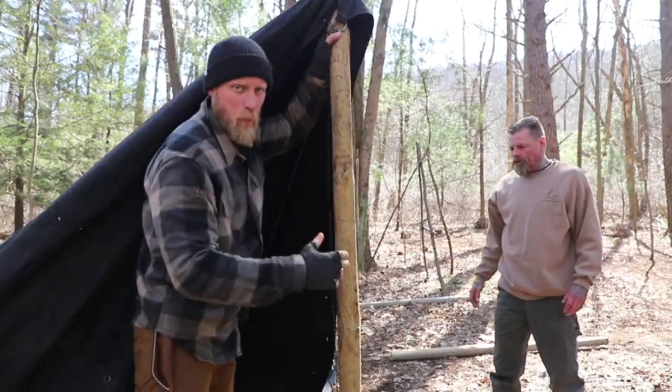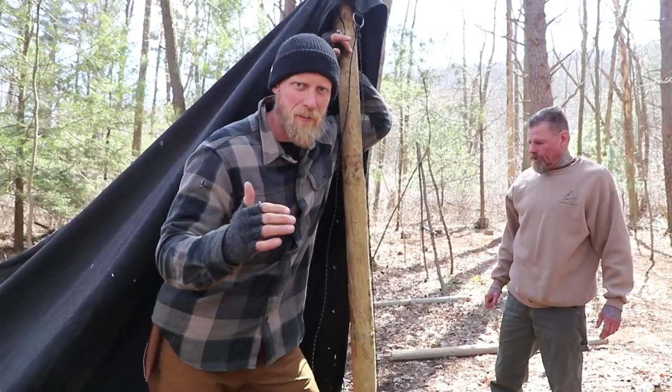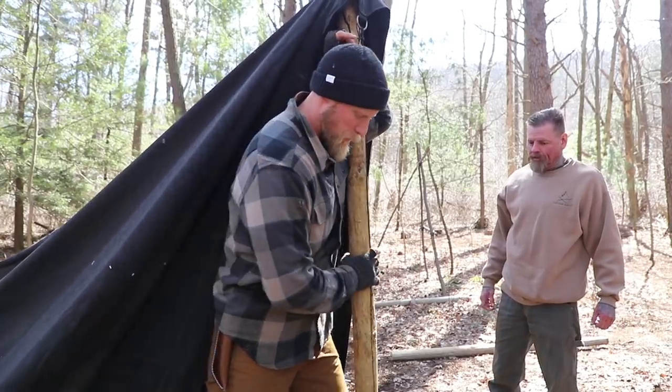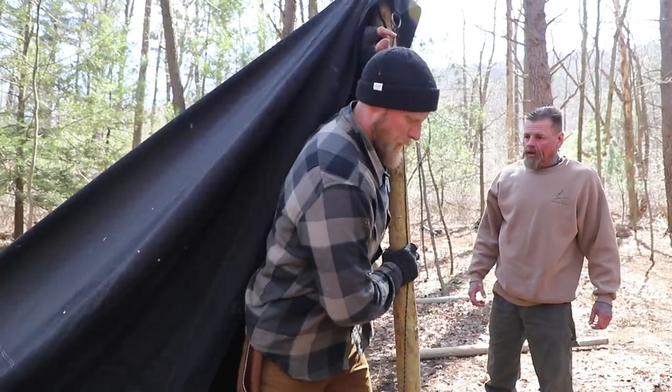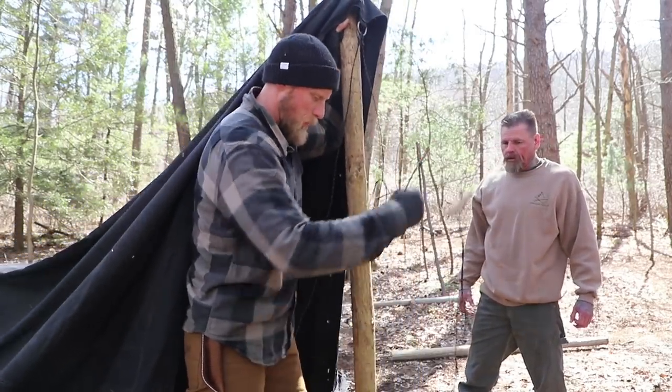Stand them up where we want them. This is really where you can do this on your own, but it's not ideal — you don't want to do this on your own. If you have 4 people it's the best; if you only have 2 people it works just fine.